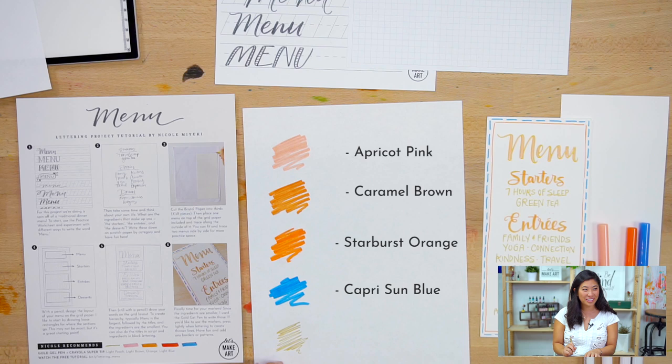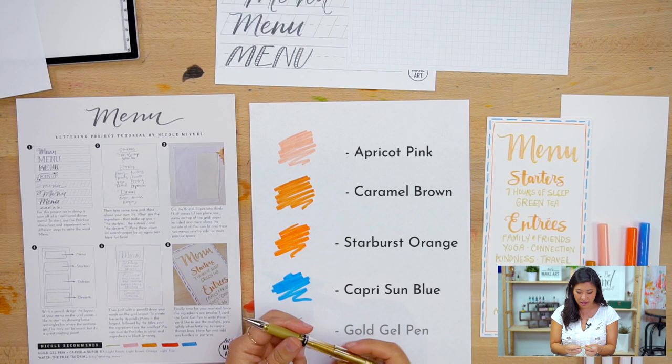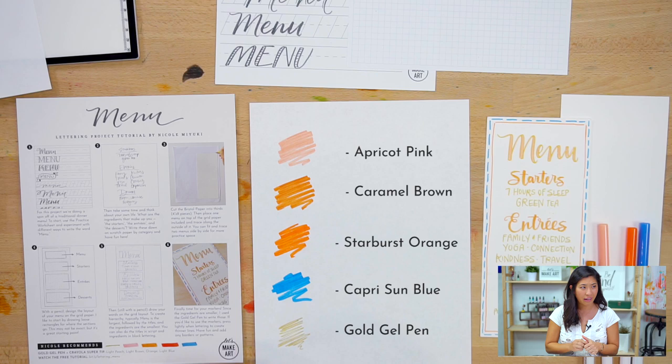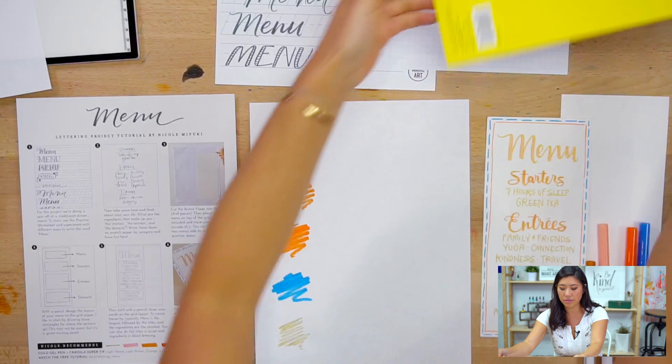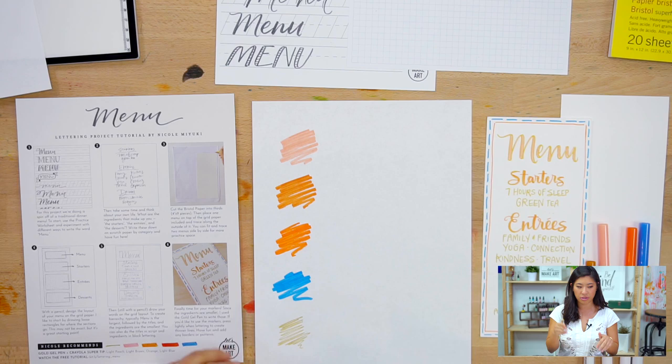And then a different version — shimmery gold, shining gold, sparkly — and this is a gold gel pen. I think this might actually be the first time we're using this gold one. So those are the colors I'm using, and I'll be using Bristol paper for the final project. That's all the supplies you need. If you have scissors or a scrapbook cutter, grab one of those too.